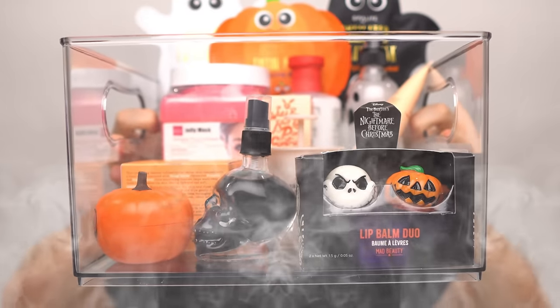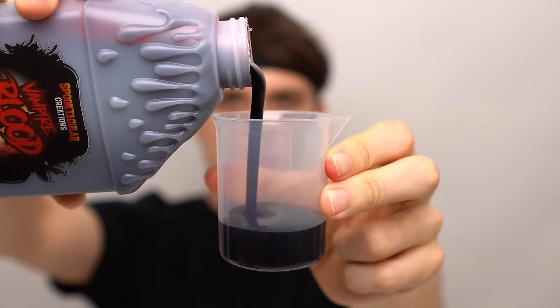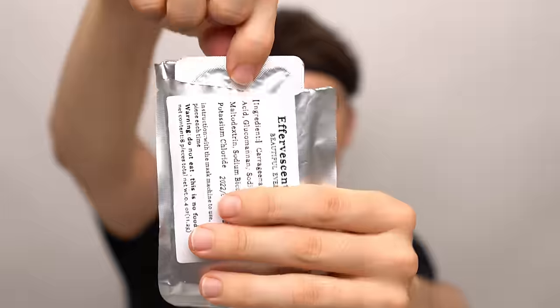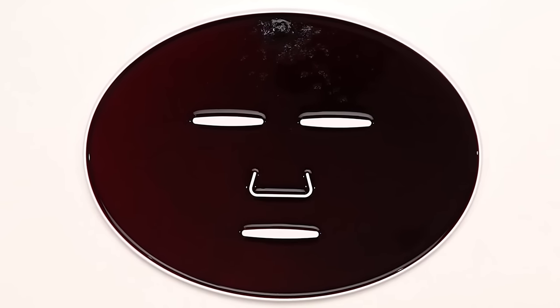Let's make a DIY blood face mask and see if this spooky skincare routine will give me glowy skin. Vampire blood — we pour the blood into the face mask machine, then add the peptide and turn it on and dispense. Now we just wait a few minutes and I'll be right back to try it on.